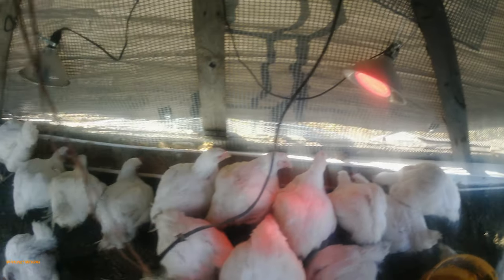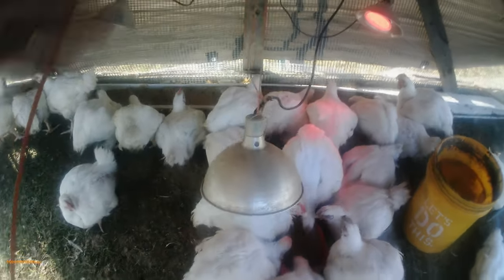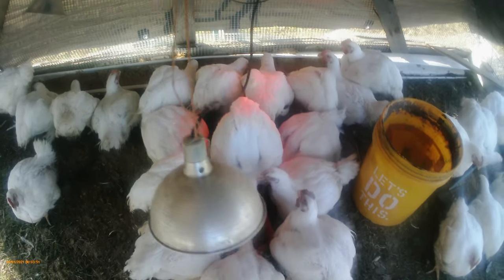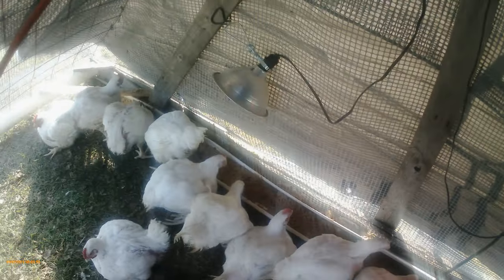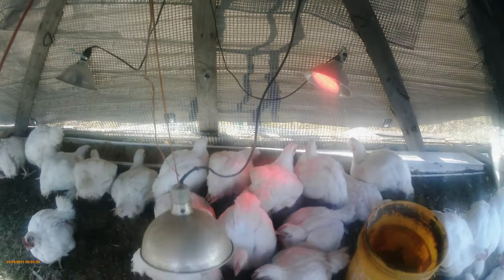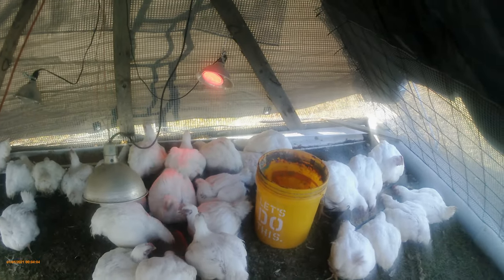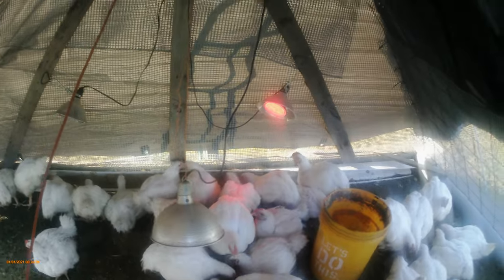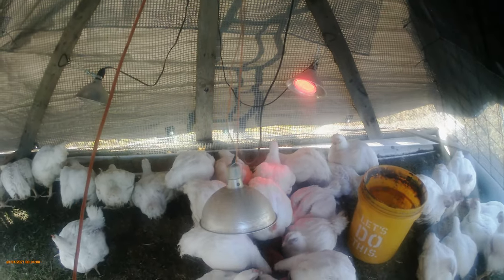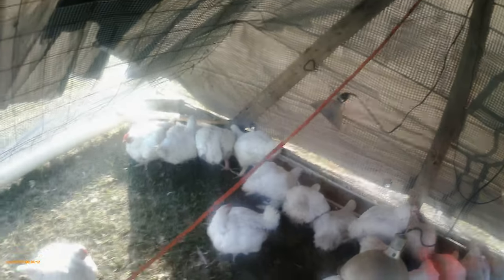I've got my light source here — one hanging light and two lights on the front. That gives them a little light so they can see to eat. This breed is meant to grow kind of fast, and I keep the lights on 24/7 so they're eating around the clock.